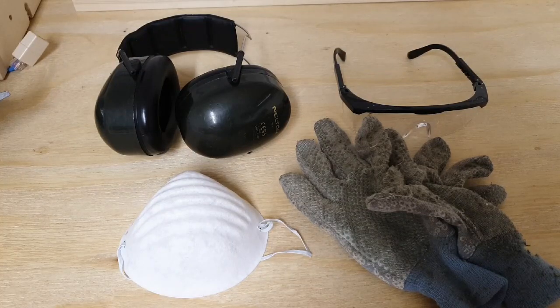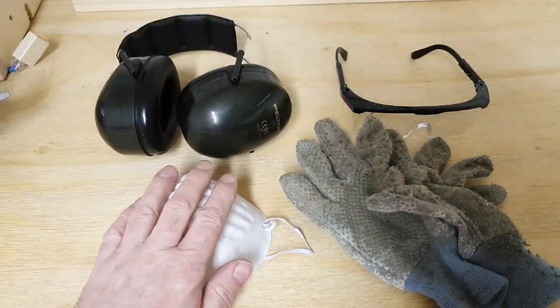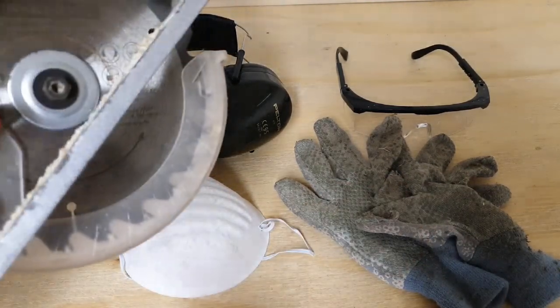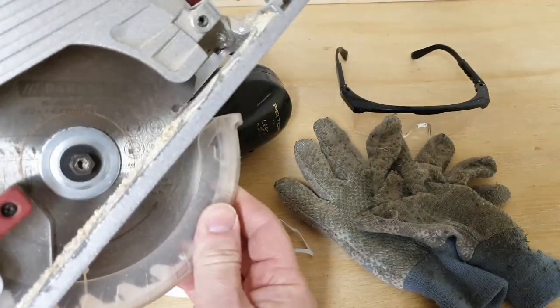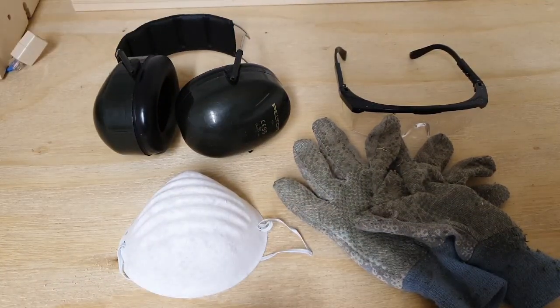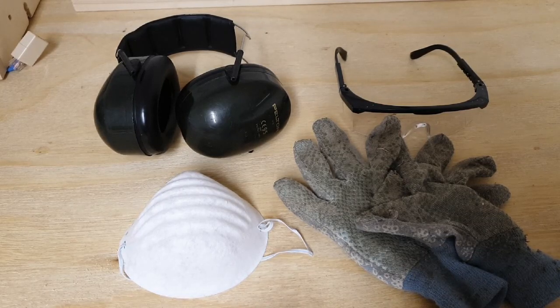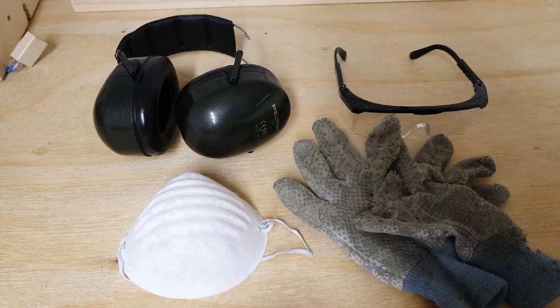Safety is important when working on any DIY projects. Ear defenders, safety glasses, masks, and gloves all help give you protection. Some tools will have safety guards on them — don't be tempted to remove them, they're there for your safety. Make sure your work area is clear, the surfaces you're cutting on are clear, and you're wearing no loose-fitting clothing that can get caught in electrical tools. Also make sure anything you're cutting is secured and not going to jerk out of your hands.